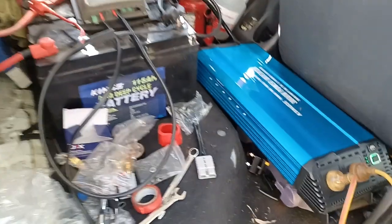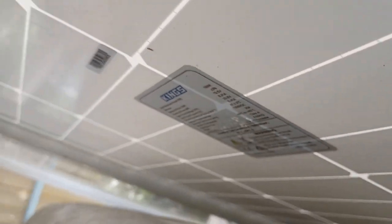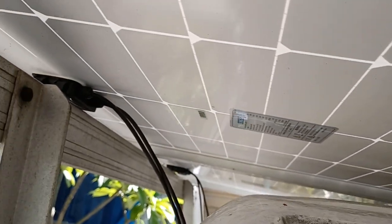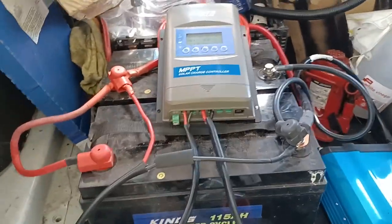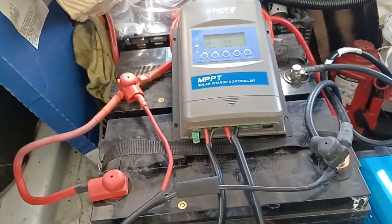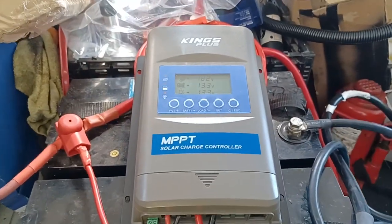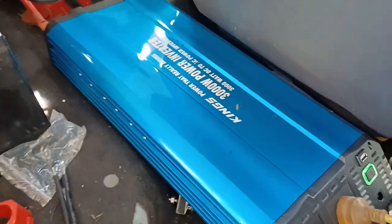So I put the two 160 watt panels up on the roof at the moment, just sitting up there of course. Got the two 115 ampere AGM batteries, the Kings Plus MPPT controller, and the 3000 watt inverter.